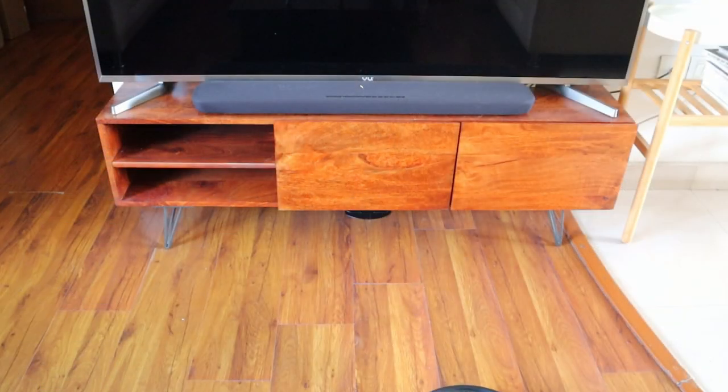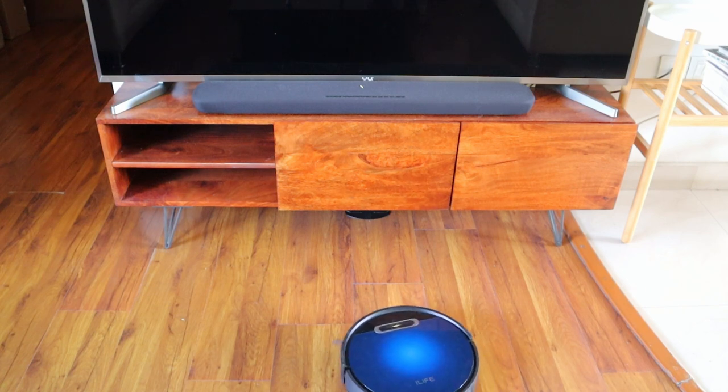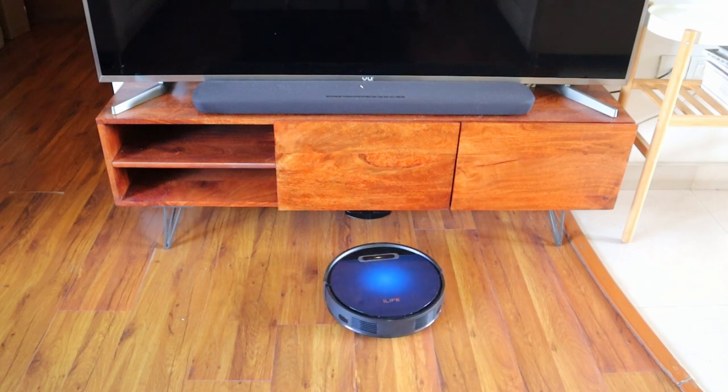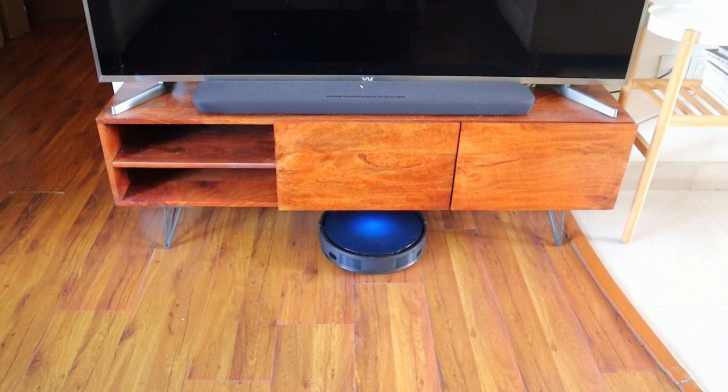Once the cleaning is done or if the robot vacuum cleaner is running out of battery, it can find its way back to the dock. If it is in the same room as the dock, it may find it easily, but if it is in a different room it goes along the edges of all rooms, which could take considerable time. A best practice is to clean the room where the dock is last, so the robot vacuum cleaner can find the dock much more easily.